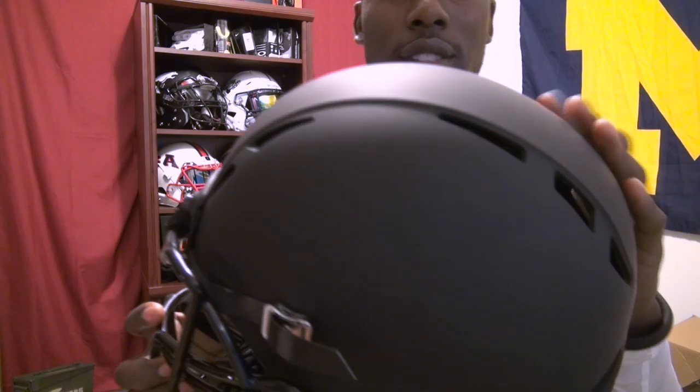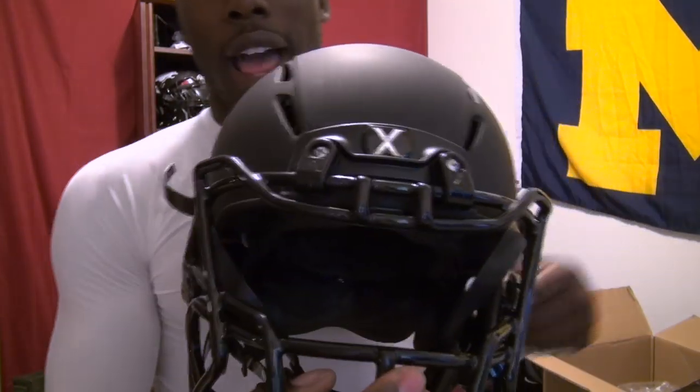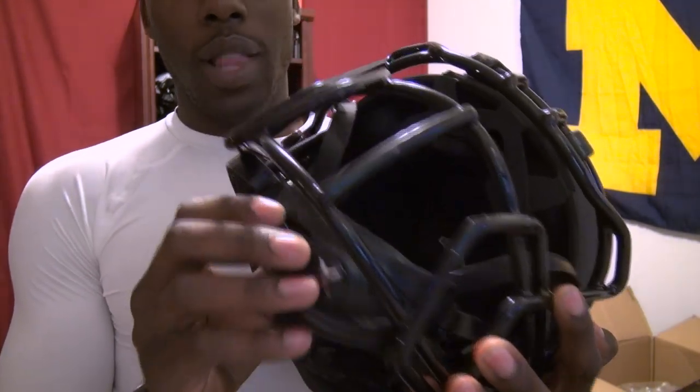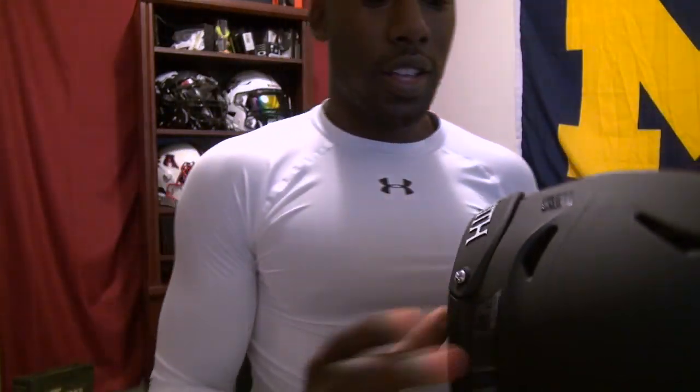Here's the shell — it's flat black for my team. You've got everything in black: the bumpers in black, the chin strap in black, and the sweatband in black over here.